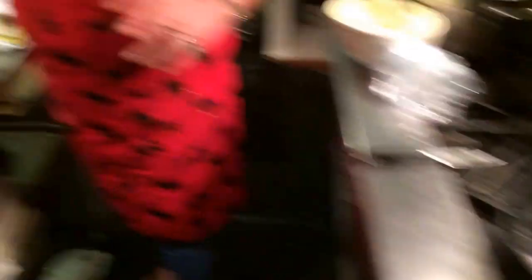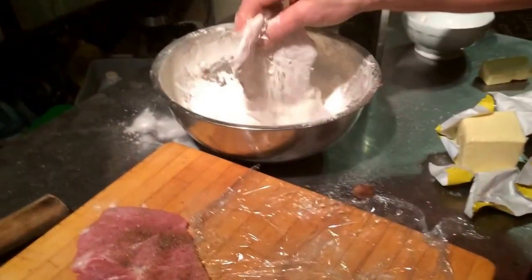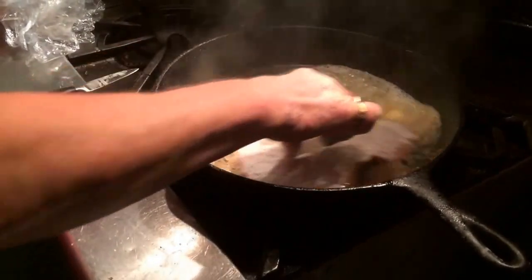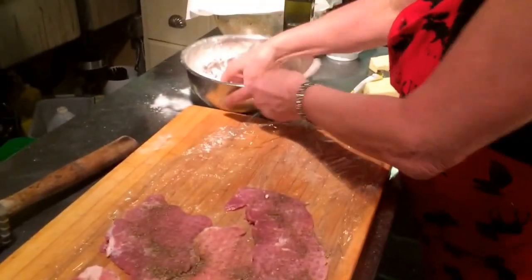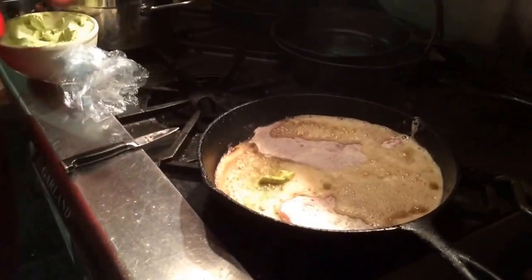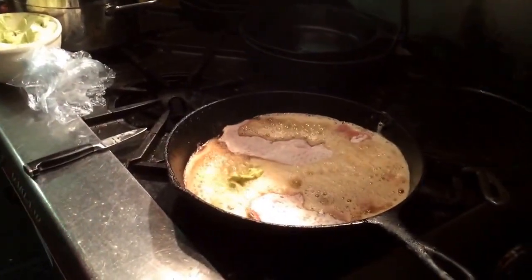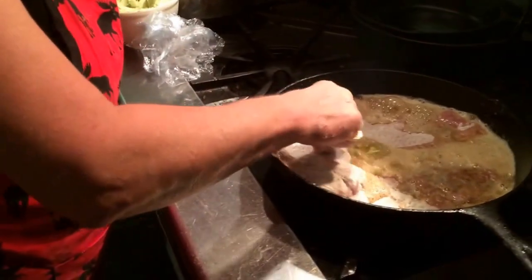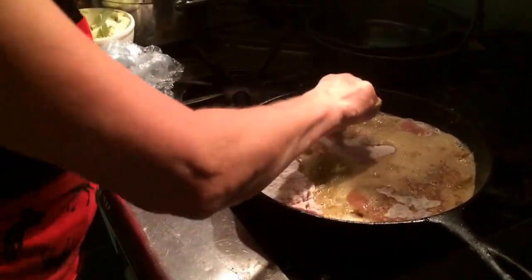Dredge it a little in flour — it will give it a little bit of texture. This is not a Vienna schnitzel. This is a schnitzel that will be served with the sauce. So this one is not a schnitzel with a panade on it — no breadcrumbs and egg.